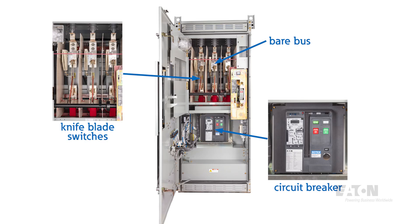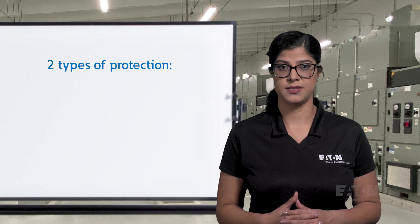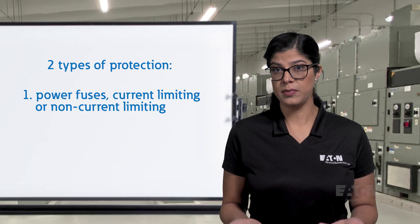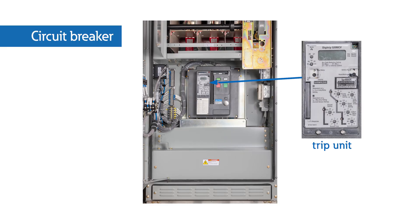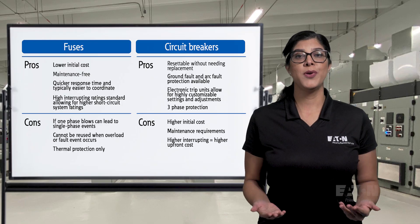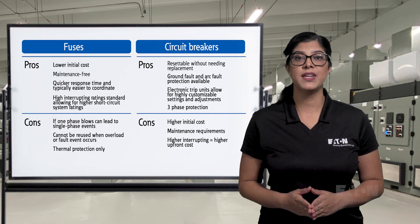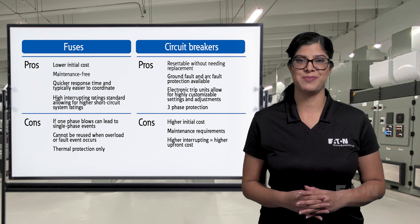Switching devices are typically knife blade switches that can act as a visible means of disconnect. They are limited in their number of operations and can be load break rated, but provide no overload or fault protection without adding a fuse or circuit breaker. There are two types of overcurrent and fault protection available in metal enclosed products: power fuses that can be current limiting or non-current limiting, or circuit breakers with either a trip unit or a protective relay.